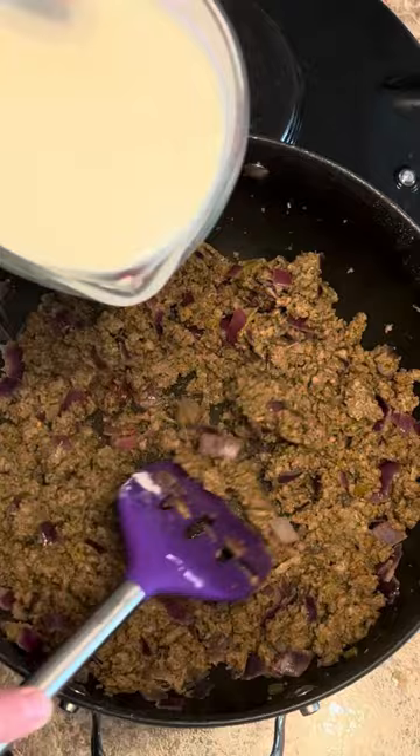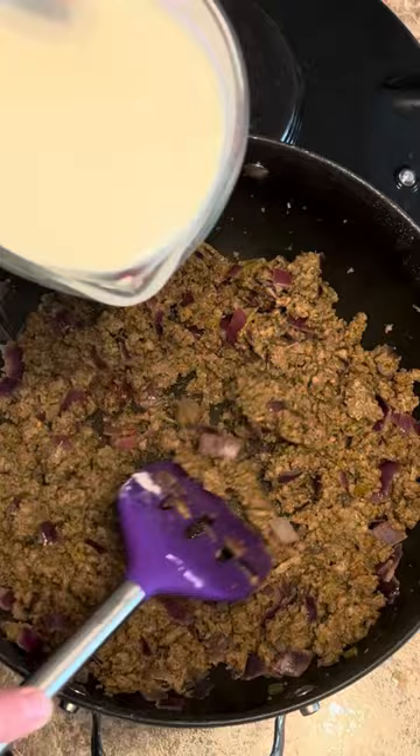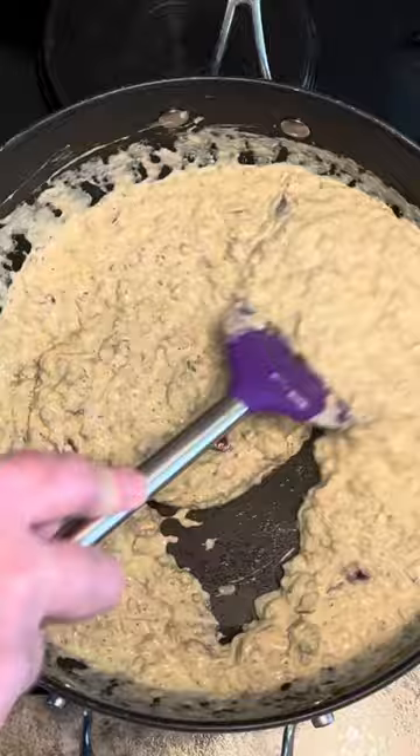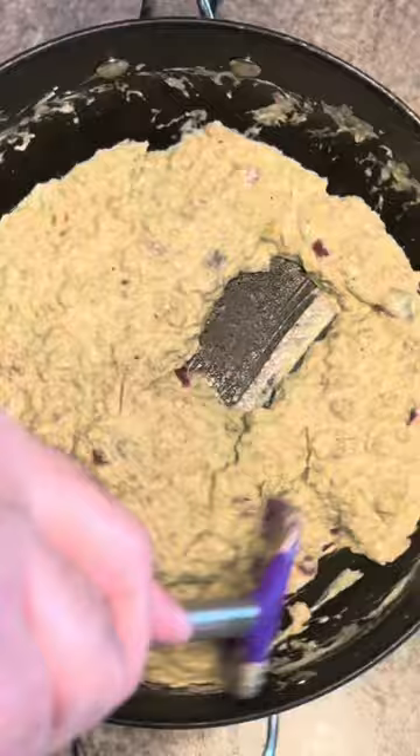Now we're going to slowly start adding in two cups of half and half — slowly. You can use milk if you don't have any half and half. You just want to bring this up to a simmer, stirring continuously, and let it thicken up a little bit. If it gets too thick, add a little bit more milk or half and half. Mine's been simmering for about three or four minutes — this is the consistency that I like.